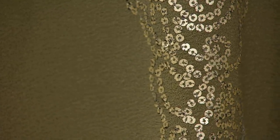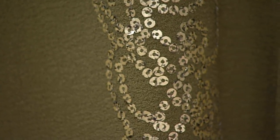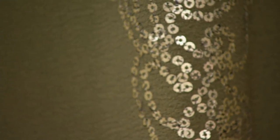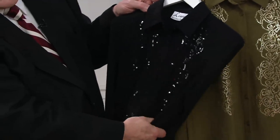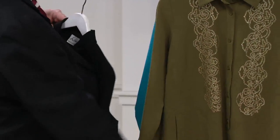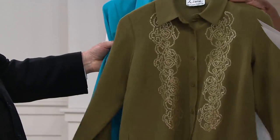They do look shinier on TV than they do in person. There's the modeling so you can see — here's your shiny sequins. You see what a shiny sequin looks like. These are satin sequins. That was the fern, by the way.